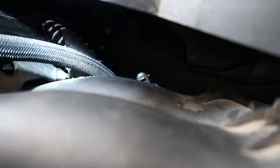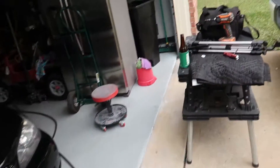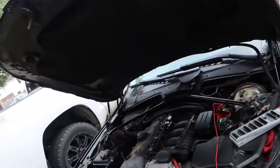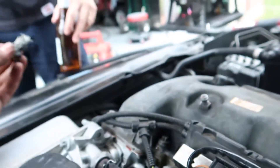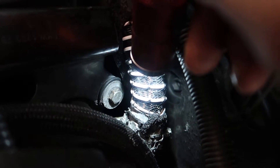Alright, so the smoke looked like it's coming from back near the firewall, behind the intake manifold. I ripped off all the stuff here to get easier access and get a better look at exactly where it's coming from. I think this hose back here is covered in RTV - it's caked on there and that's where it's coming from.